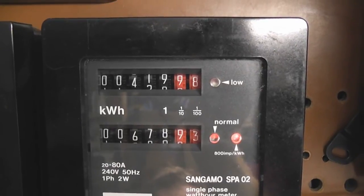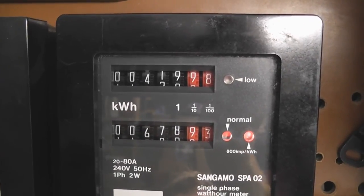For Stephen 715715, this is the current reading on the SBA 02.